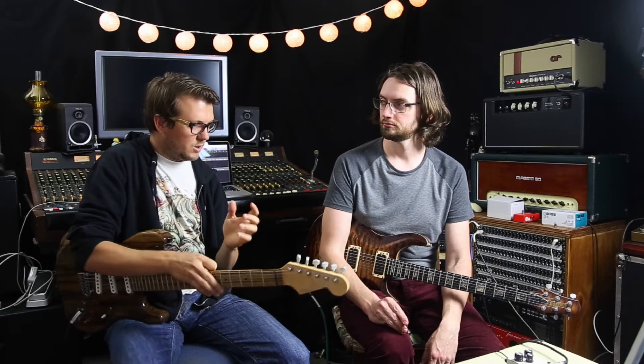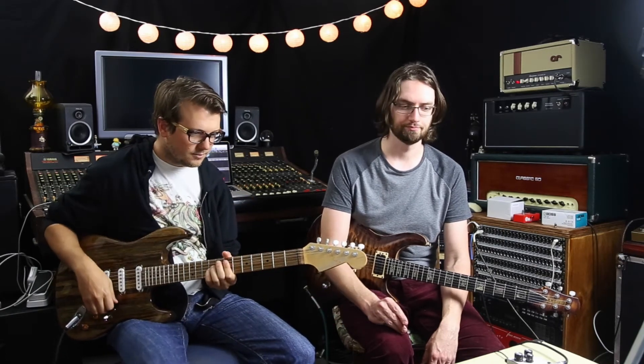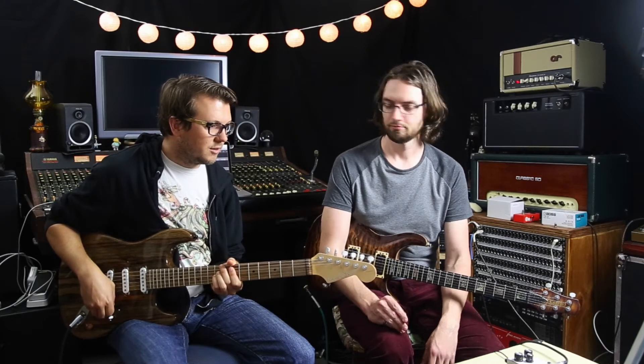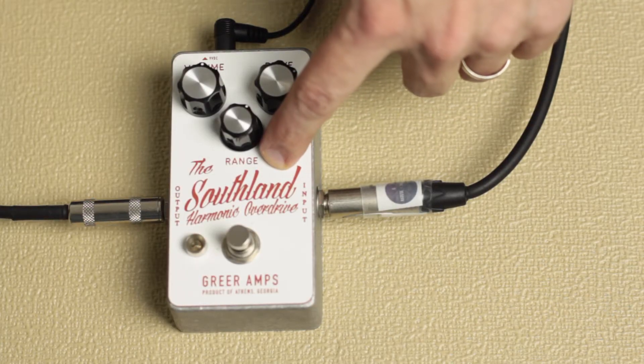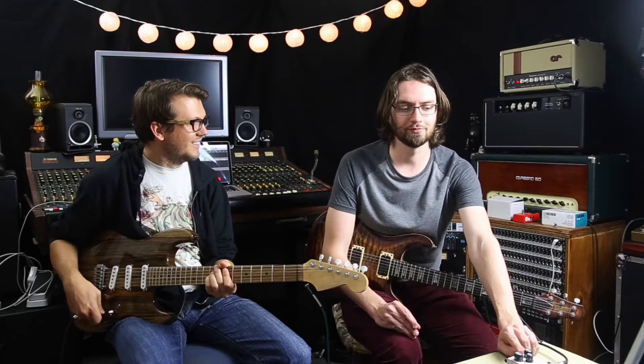We actually spoke to Nick on the internet. He said this pedal actually started life as a Lightspeed — the Greer amp Lightspeed — and he started tweaking it, gave it some old gain and mid range, and ended up with this. It has this cool gooey kind of sag to it, like a driven amp. It's got three knobs: volume, drive, and range. Range is almost like a presence control — kind of a Tony presence kind of thing.